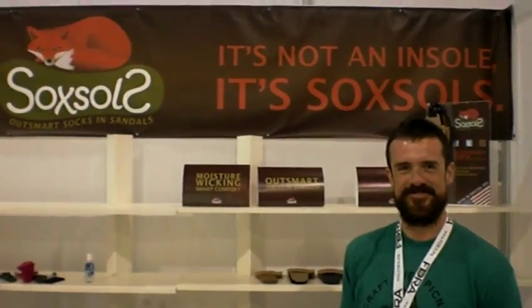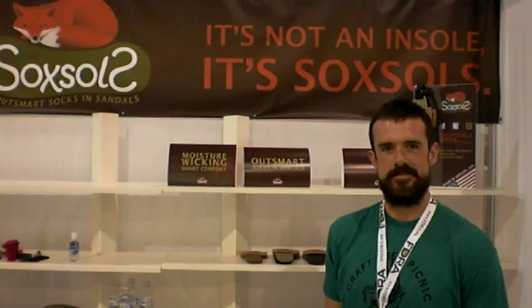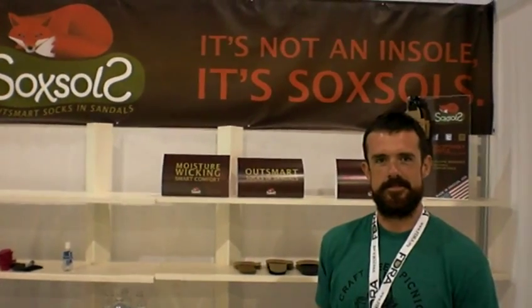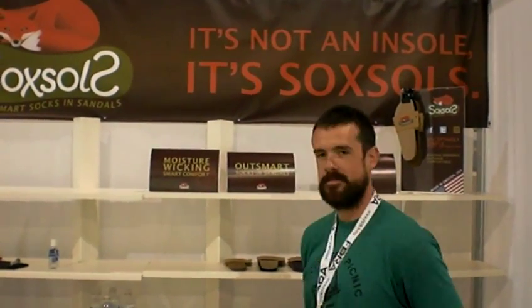Hi, this is Cam White and I'm at the Magic Platform Show in Las Vegas. It's a really big shoe and accessory show and I'm here with Stanley Tala, one of the people behind the SockSoles brand, which is a very interesting brand. It basically puts a barrier between your foot in sandals and in shoes.